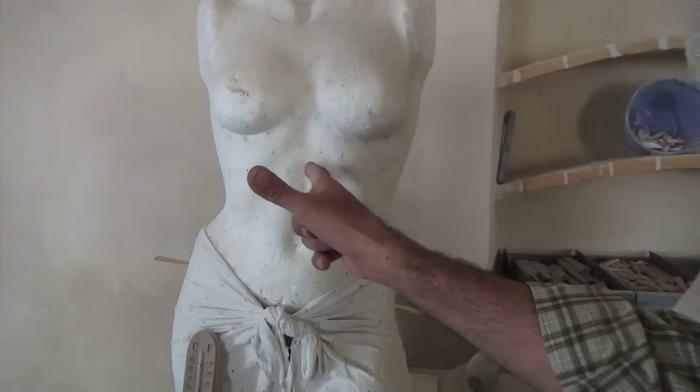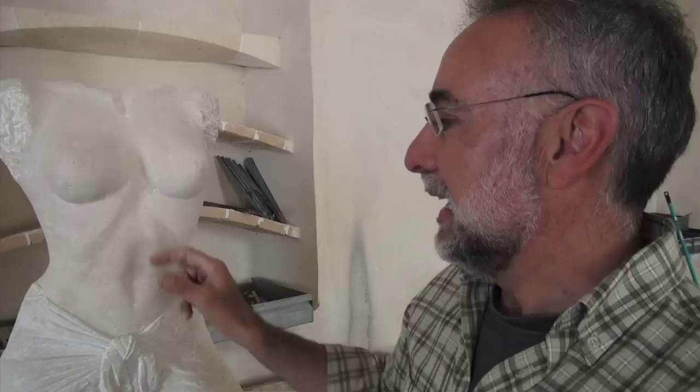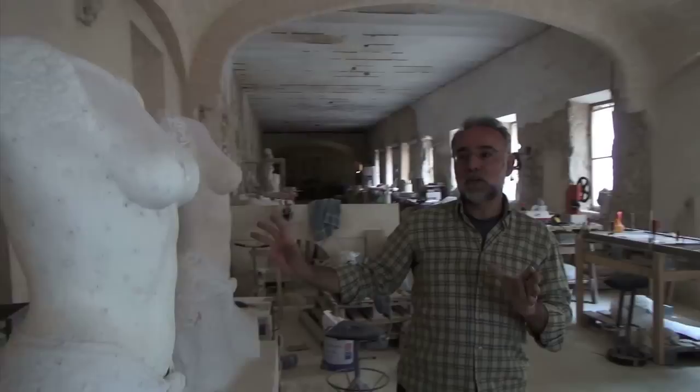We transfer those measurements to a block of stone and are able to make an exact copy. Or we can decide to make modifications — for example, more breast in this case — so instead of copying exactly, you can alter the design. In fact, this is the original 3D printer.